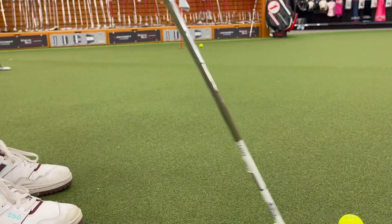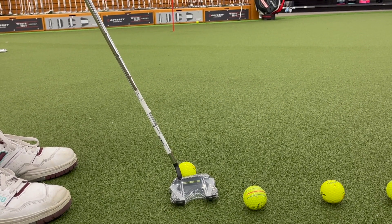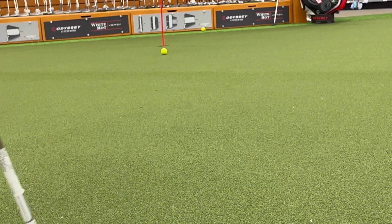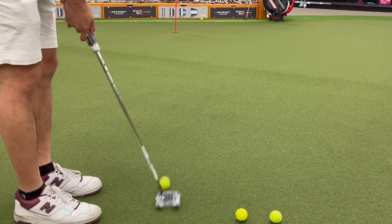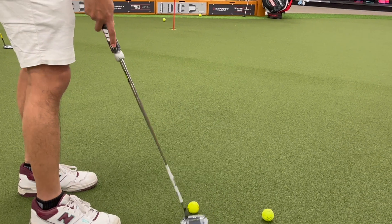Forgive me if I miss some of them, but overall it feels very comfortable when you set it on the ground because the shaft angle is perfect with your body — you can sort of keep your upright posture, and the putter just sits nicely on the ground because there's so much area beneath it.